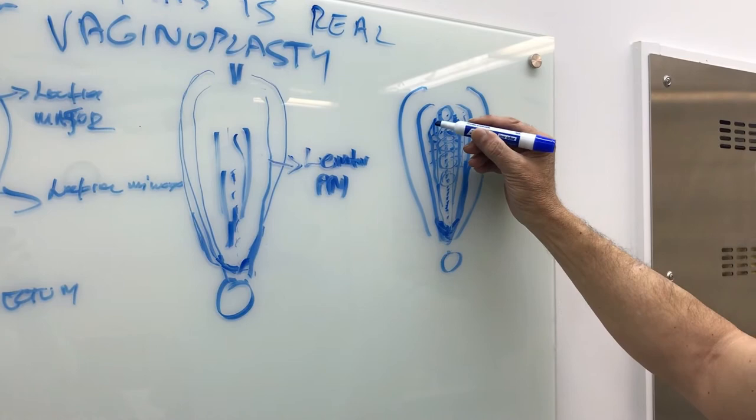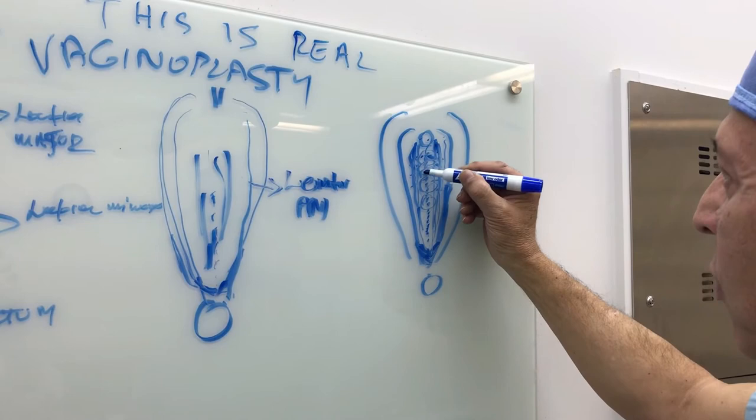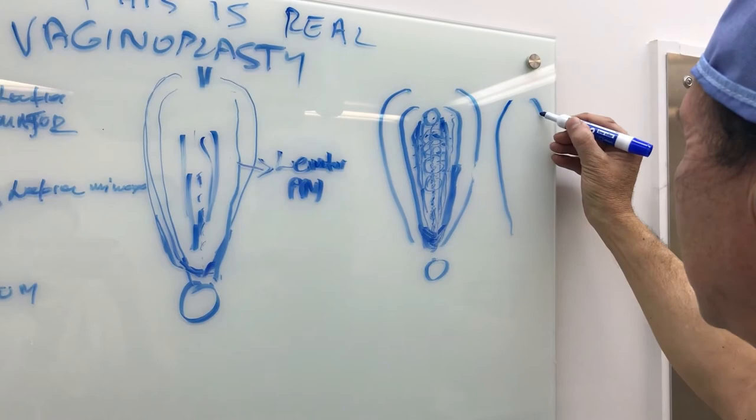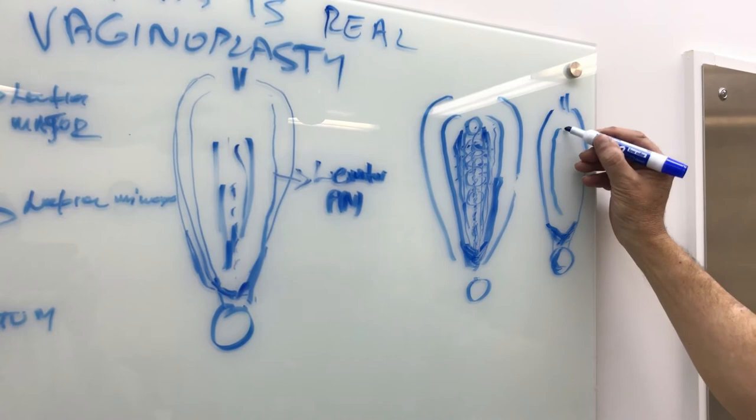So after we remove the excess vaginal wall and we have placed the muscles in the midline, the vagina has become very narrow, and we've sutured it all the way down, creating also the new perineum, which blends very well. So the final result is a very narrow vaginal wall, and here is the vagina, which is very, very narrow.